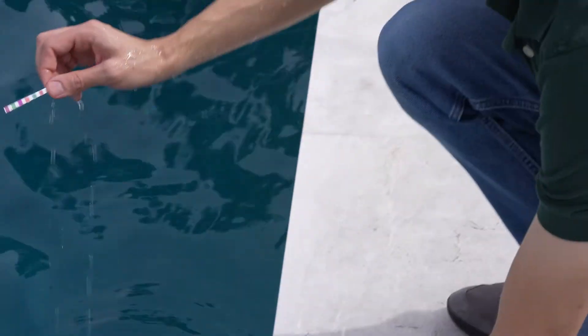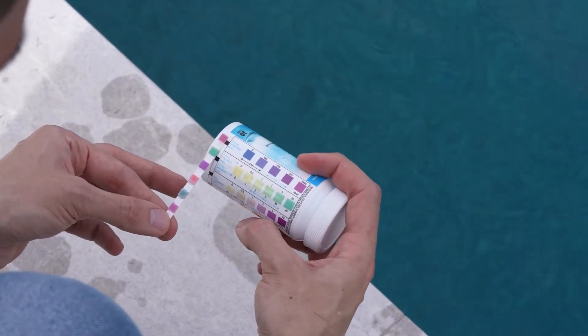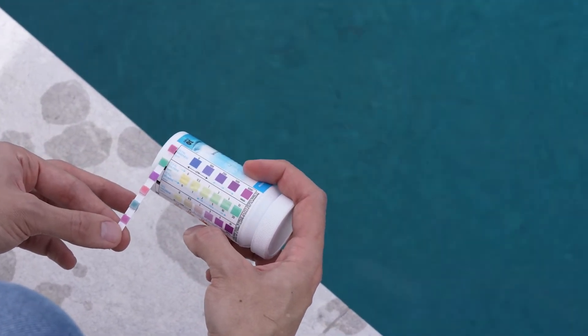After a couple of seconds, pull the strip out of the water, grab the test strip bottle, and compare the colors on the strip to the color chart on the bottle. Be sure to hold the test strip flat while comparing.